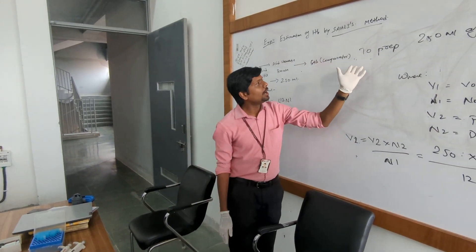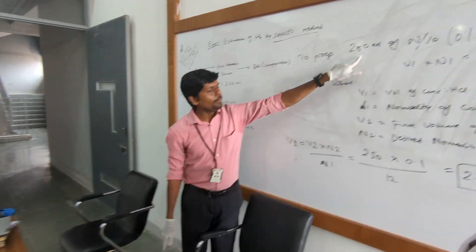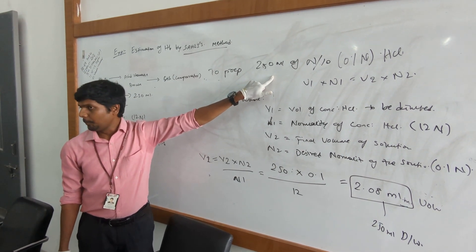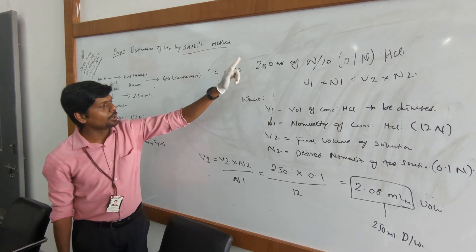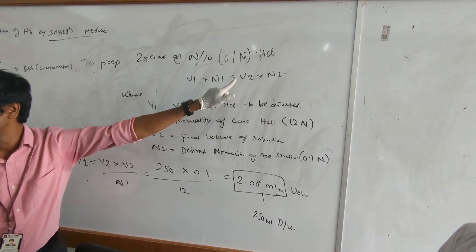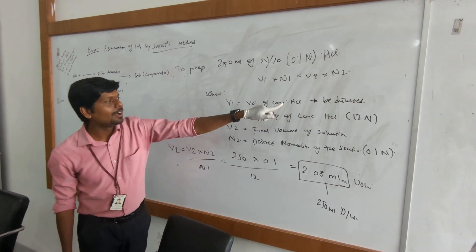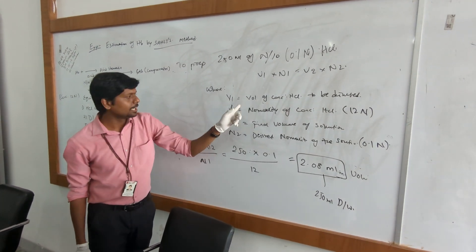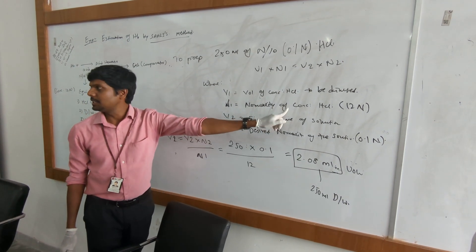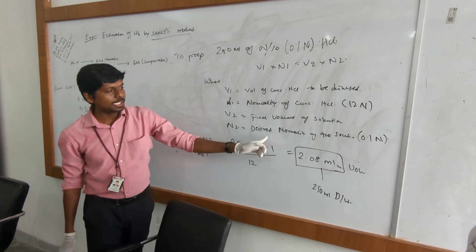So what is the approach of preparing N by 10 HCL? We are going to prepare 250 ml of 0.1 normal HCL solution. For that we apply the formula V1 into N1 equals V2 into N2, where V1 is the volume of concentrated HCL to be diluted, and N1 is the normality of concentrated HCL, that is 12 normal. V2 is the final volume and N2 is the desired normality.